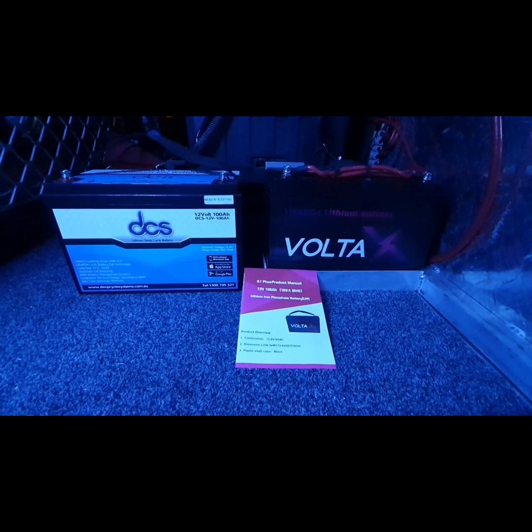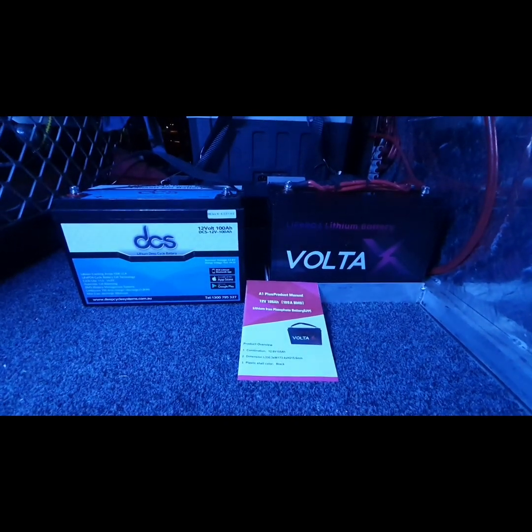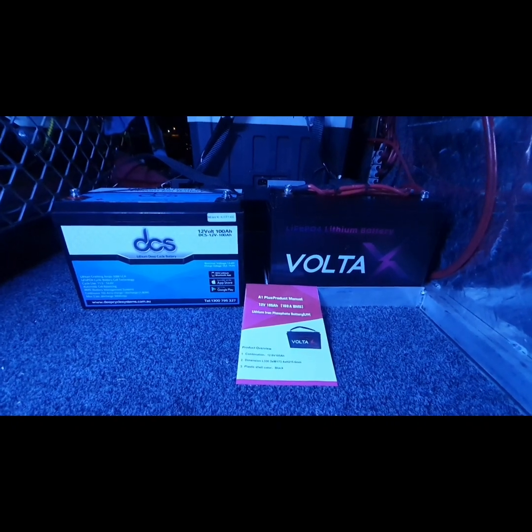Hey guys, this is a battery comparison between Volta X and DCS. DCS is 100 amp hour, and the Volta X is 105 amp hour.